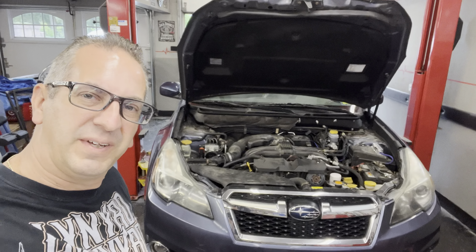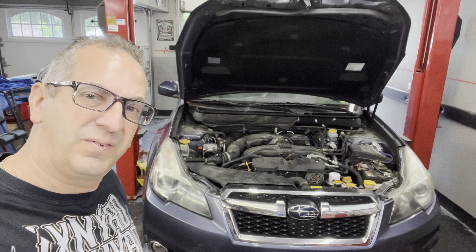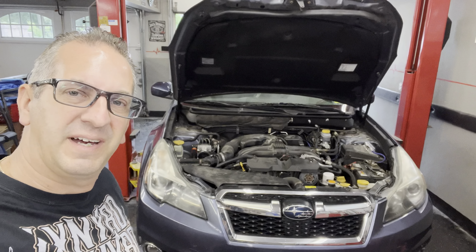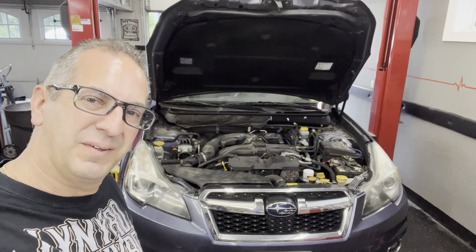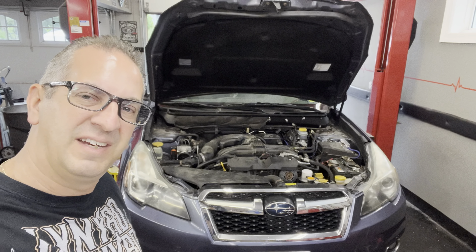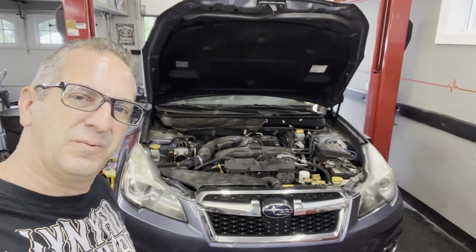We've got a 2013 Subaru Legacy here in the shop, getting ready to do an oil change. It has a 2.5 and should take about 5.1 quarts of oil, so we're gonna throw five in it and see how it is. It takes 0W-20.